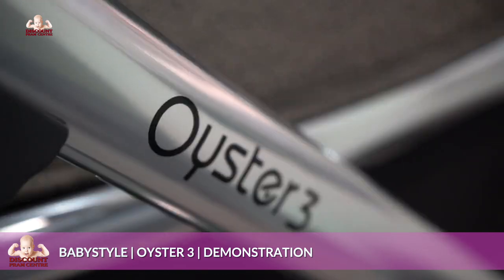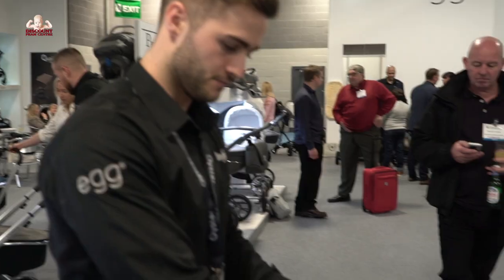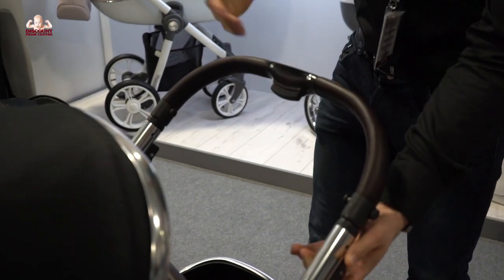Hi guys, this is the new Oyster 3. Starting with the handle, there are five handle positions starting at the top: one, two, three, five.